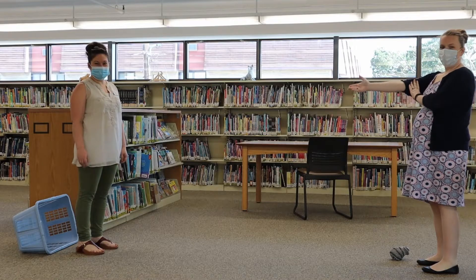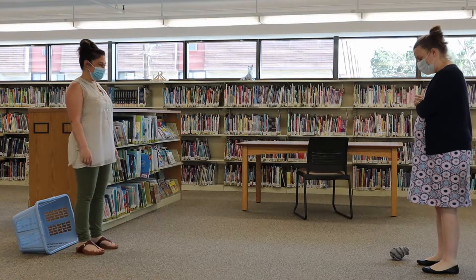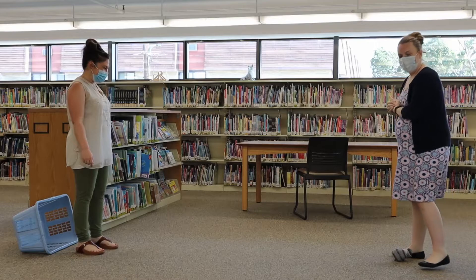All right, so Christy is over here. She is tending our goal and I'm going to be trying to make the soccer ball go in.